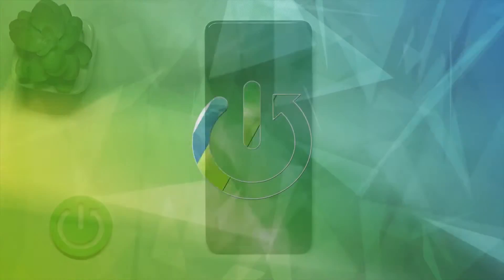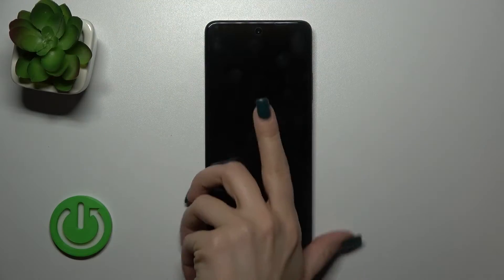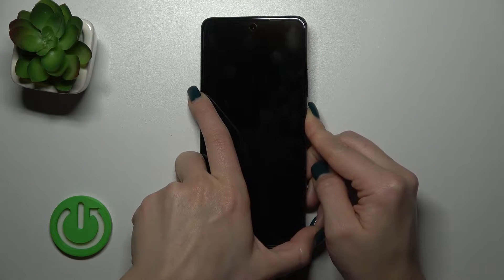Hi, this is the Realme Narzo 6D, and I'll show you how to switch on this device. Just to do that, we should press and hold the power key button for a few seconds.